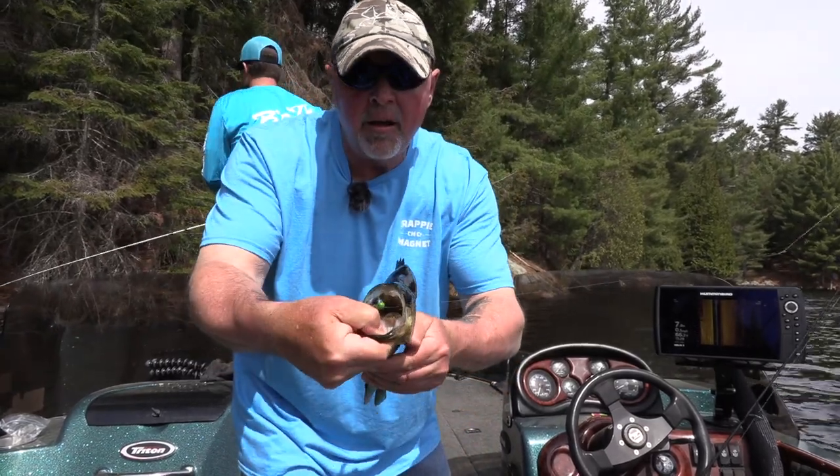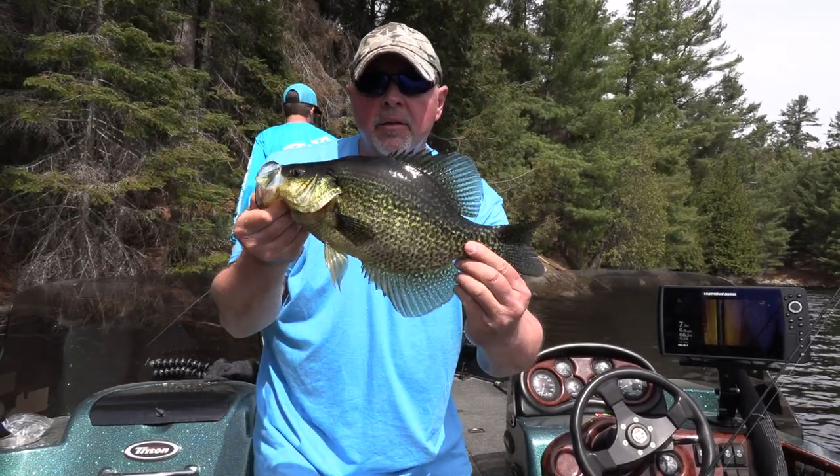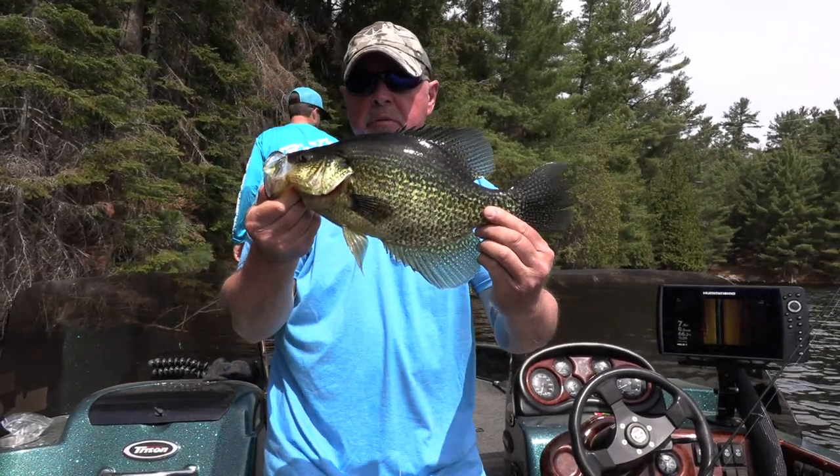Easy crappie on the fall. Wow, look at that — going along fishing shorelines for pre-spawners.